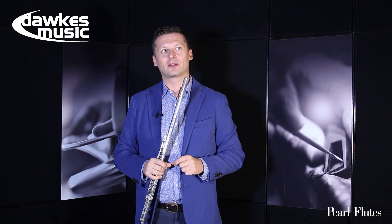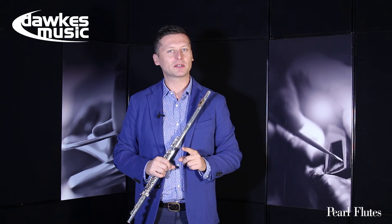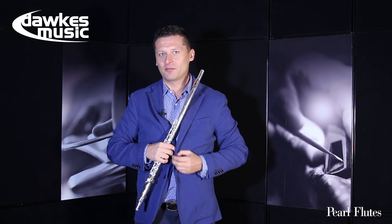One of my teachers, the great flutist Irena Grafenauer, told me once: the vibrato is like clothes — you can hide everything. But playing without vibrato is like being without clothes — you cannot hide anything.